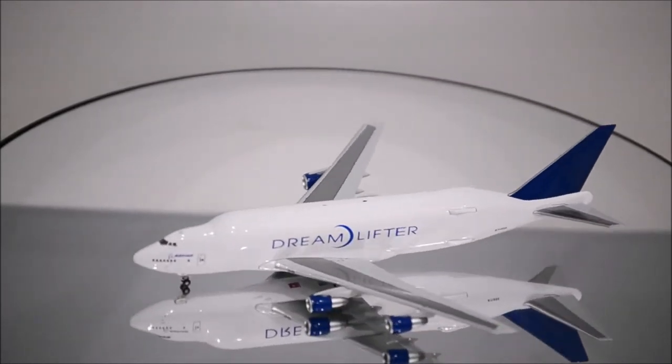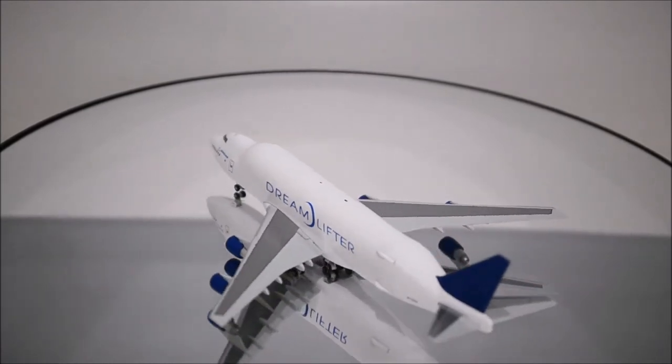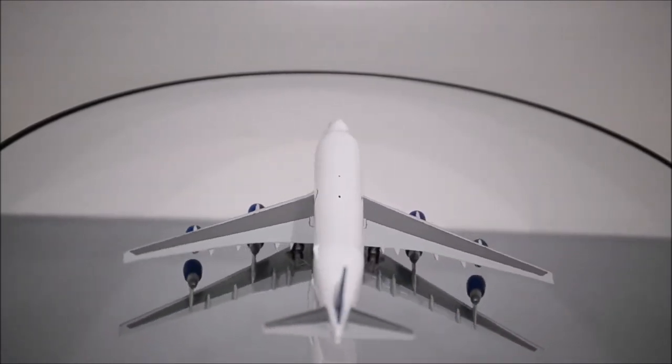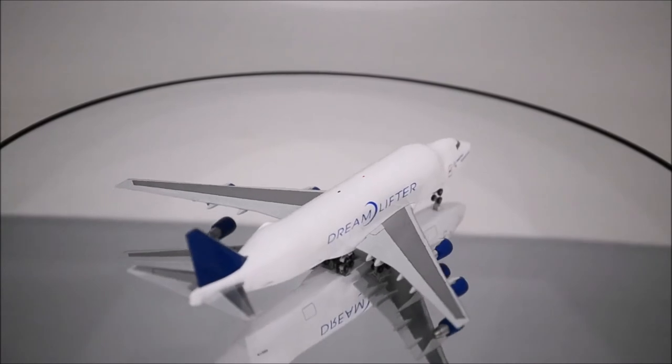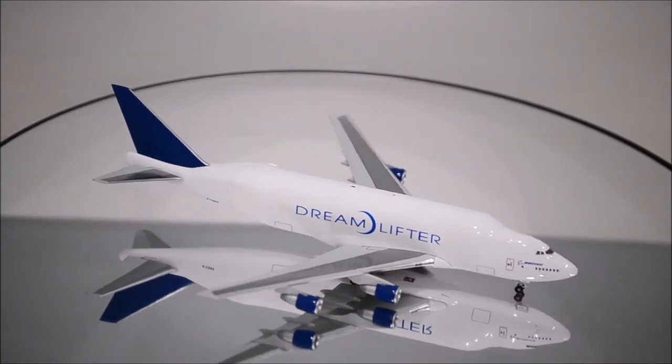The model also lacks two areas on top. The blue seems to be a shade darker than what it should really be. The print is incredibly outstanding in this model — it's a very high quality finish.